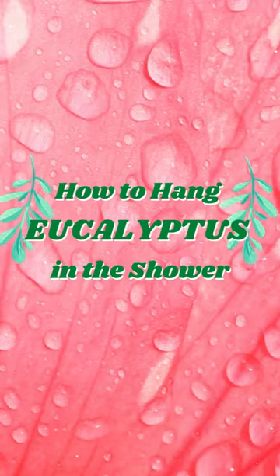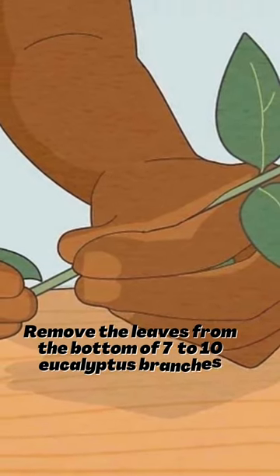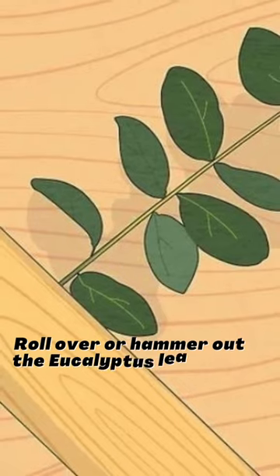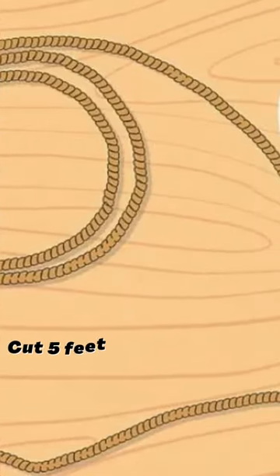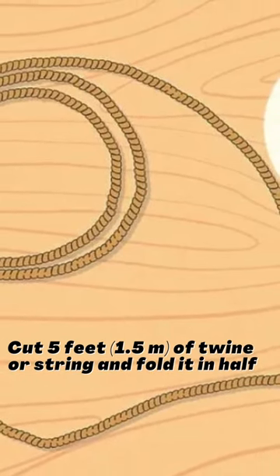How to hang eucalyptus in the shower. Remove the leaves from the bottom of 7 to 10 eucalyptus branches. Roll over or hammer out the eucalyptus leaves to release their scent. Cut 5 feet (1.5 meters) of twine or string.